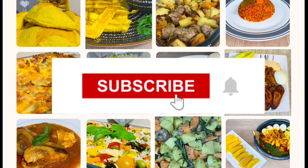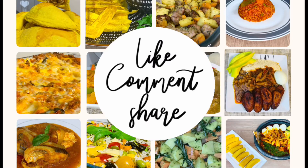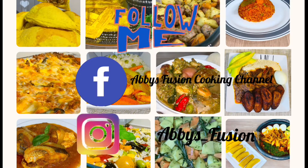Before we get into the video, please remember to subscribe, turn the notification button on, please do like, comment, share and please follow me on my social media handles.